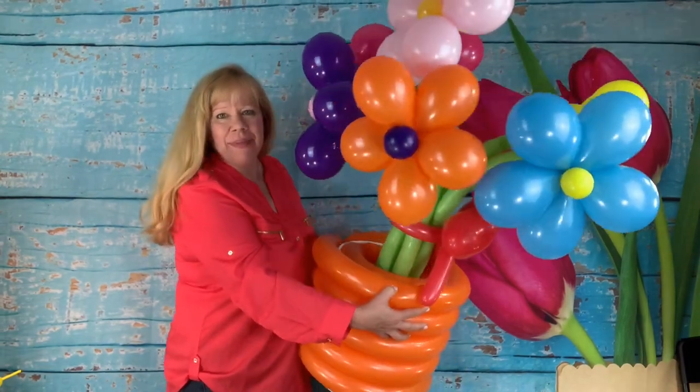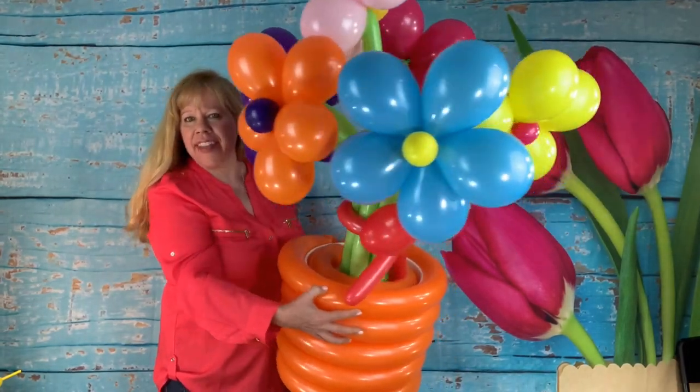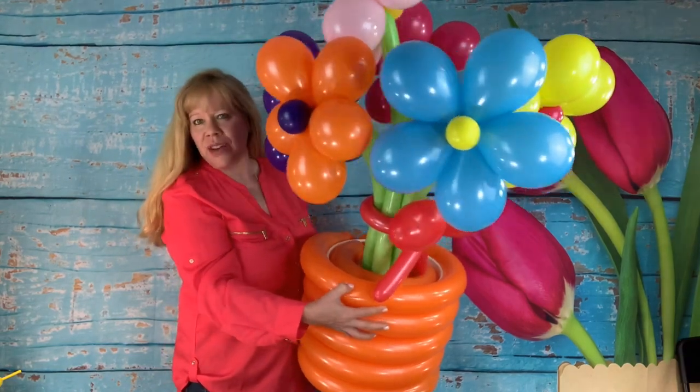Hey twisters! This week I'm going to show you how to make a vase to put flowers in, or a sculpture.